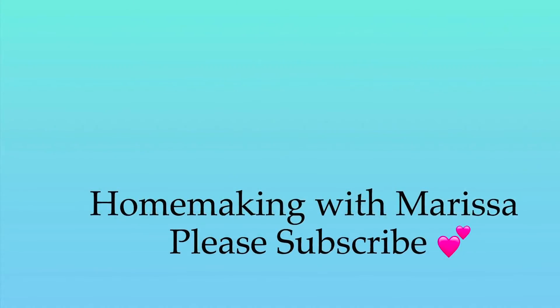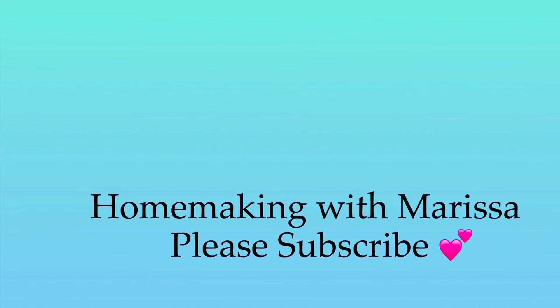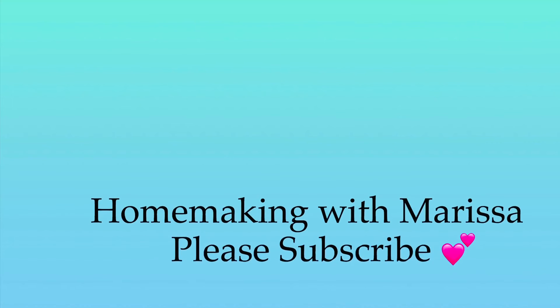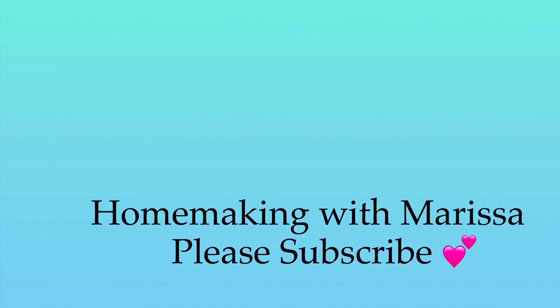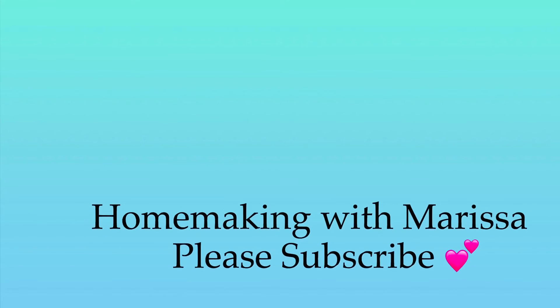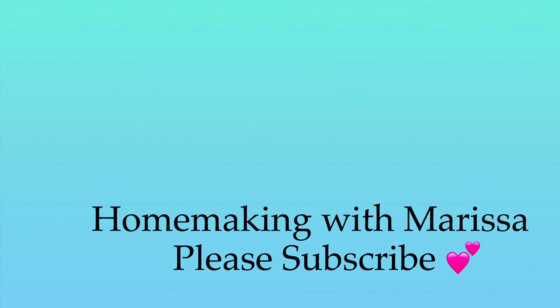I hope you enjoyed today's video. If you haven't done so already, you can subscribe to my channel by clicking on my face on the right side of the screen, and if you would like to watch an additional video, I have one for you on the left side of your screen. I hope that you are all staying happy and healthy. Bye!